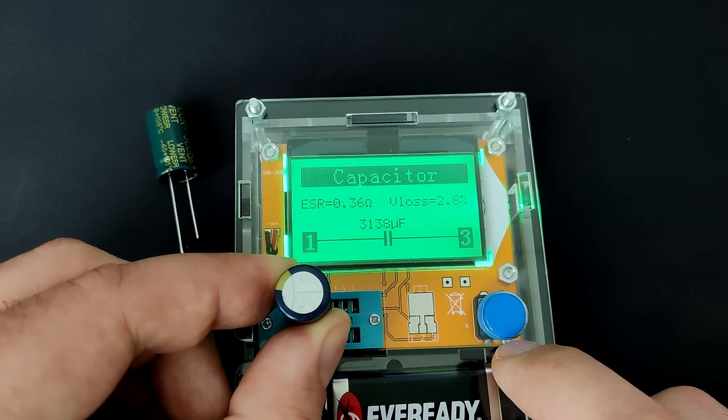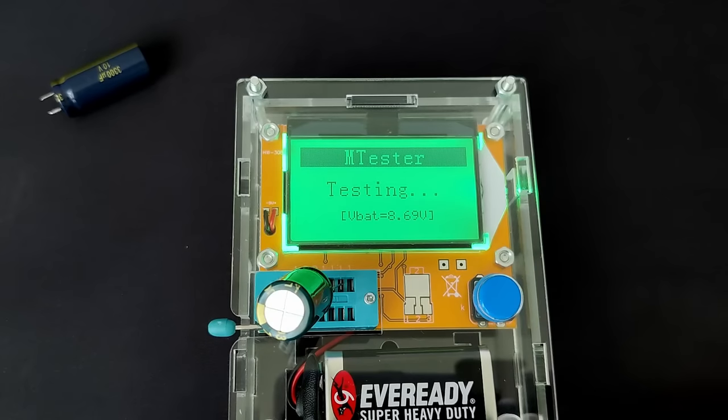We also see a V loss value. From what I have read, this value is questionable, but it may give us some more information about a capacitor's health. This value shows the self-discharge or voltage drop over time. The good capacitors show a value of 2.8%. The final value is the capacitance — this capacitor is rated at 3300μF but the tester shows a bit less at 3138μF. The green capacitor has an ESR of 0.29Ω, V loss of only 1.6%, and capacitance very close to the rated 3300μF.